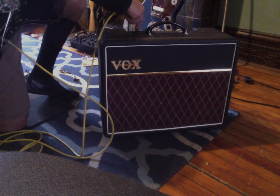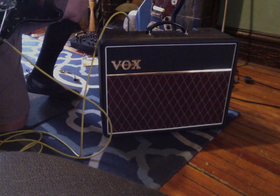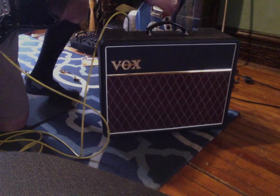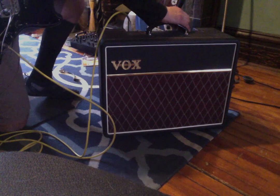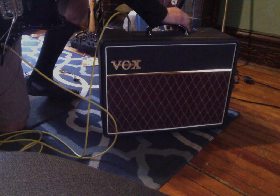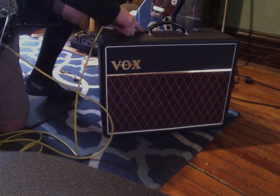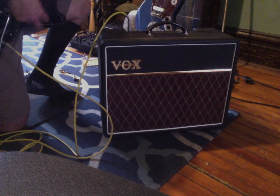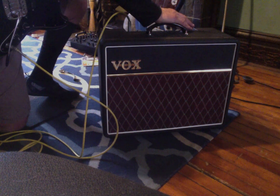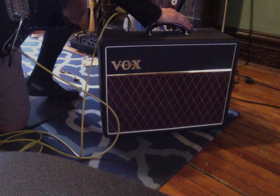Volume's barely on. So this amp gets pretty darn loud for a little 10-watt, 10-inch speaker. I played it in a band setting — definitely gigable if you mic it, or if your drummer's not gorilla bashing. You should be able to hang with it without micing. But it's pretty loud for what it is. And if you run it through an extra cab, it sounds pretty beefy.